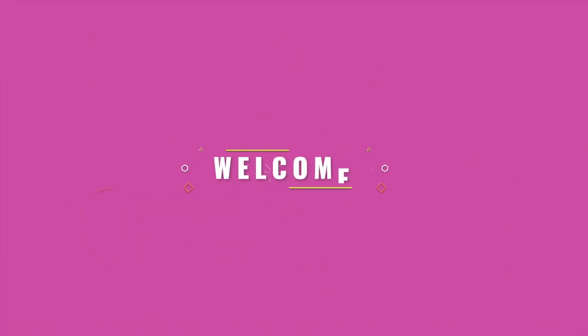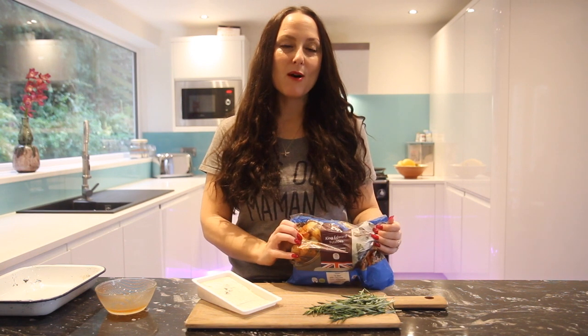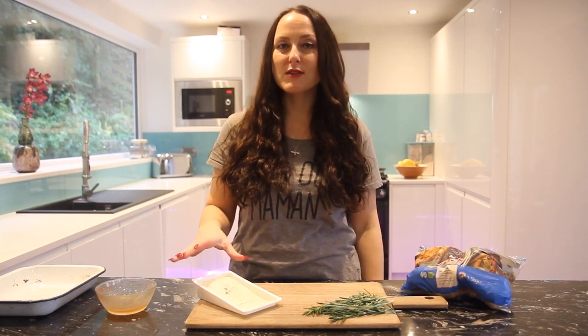Hi, I'm Amy Treasure and this is Food Glorious Food, where I show you my tried and tested family meals that are easy for you to recreate at home. Today I'm going to be making some Hasselback potatoes. I've got some King Edward potatoes from the co-op — a really good all-rounder, a waxy potato, brilliant for this type of dish. I've also got some rosemary, some gorgonzola, and some runny honey which I'm going to add at the end.